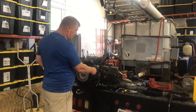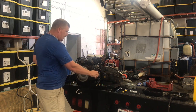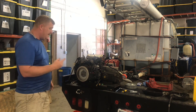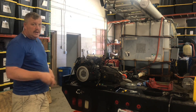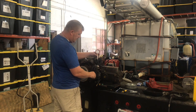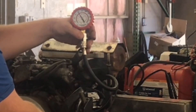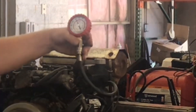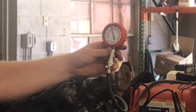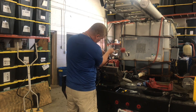Next, we want the throttle to be all the way on — full throttle. No choke on. We want full throttle, and we're going to turn it over about four cycles. We're at 120 PSI — that's good compression right there. We're going to let that back off and move to the other side.